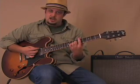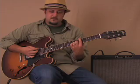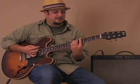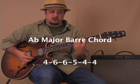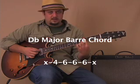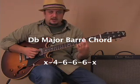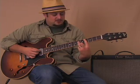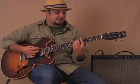Then we go up to an A major bar chord — first finger on the fifth fret, bar it. That goes one two three four. Then a half step lower, A flat major — one two three four. Then what I call 'right next door,' a D flat major chord: first finger on the fourth fret of the A string, ring finger across the sixth fret of the D, G, and B strings. Here's from the F sharp minor through those chords.